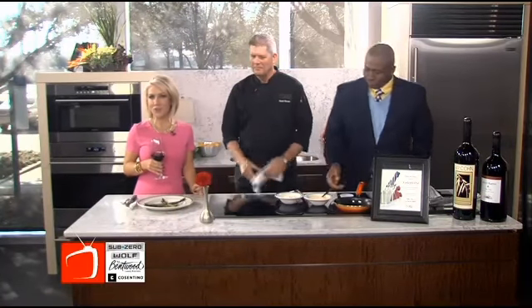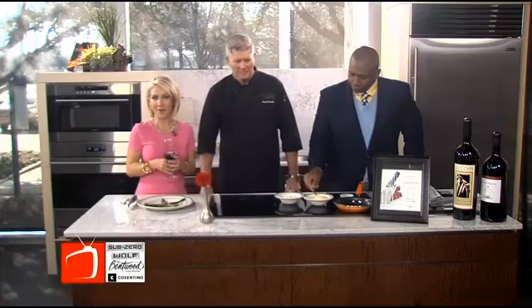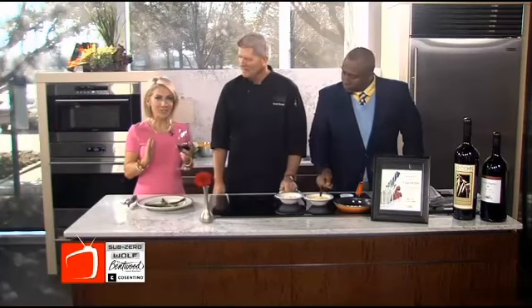What's more romantic than having the perfect dinner in the perfect setting? Chef Daniel Winans from The Grill on the Alley has a mouth-watering dish that is sure to impress Valentine's sweethearts, and he's got instructions easy enough that you could actually try this at home.